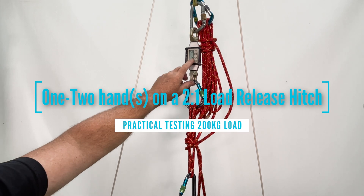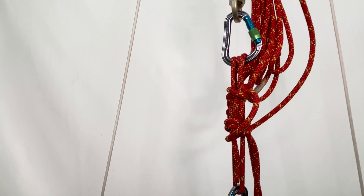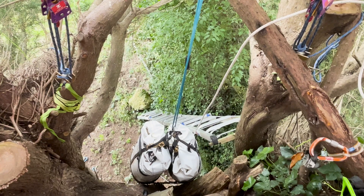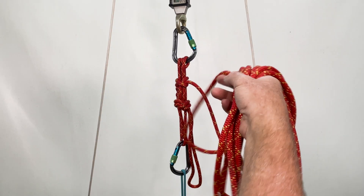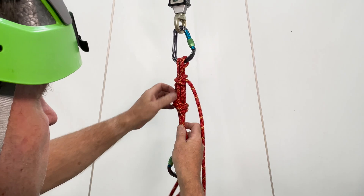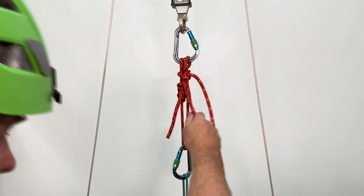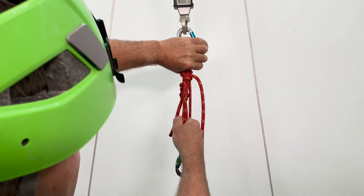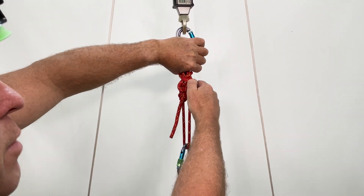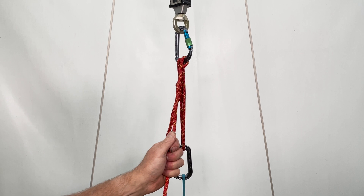We've got a 200 kg load — around 2 kilonewtons. If you look up here it says 2 kilonewtons, and down at the load you can see two sandbags around 100 kilos each. The cord is uncoiled and ready to go. First thing I'm going to do is undo the overhand, then put my hand over here to lock the munter while I pull the mule down, pulling downwards to get maximum friction in the munter. So pulling down — this is with a 200 kg load.